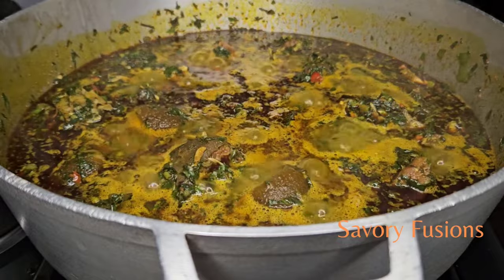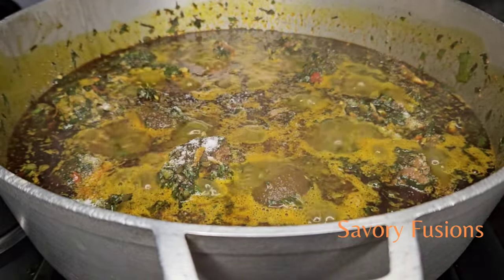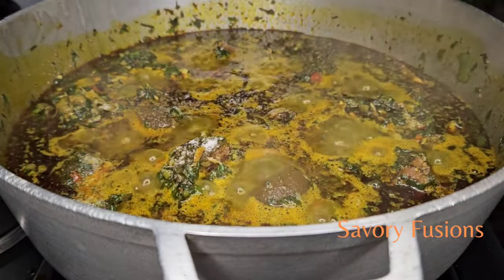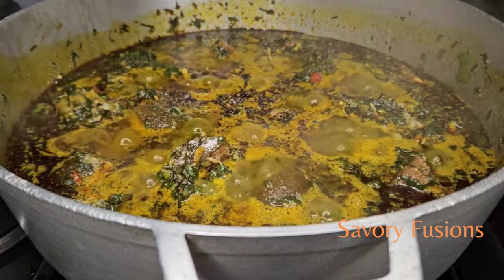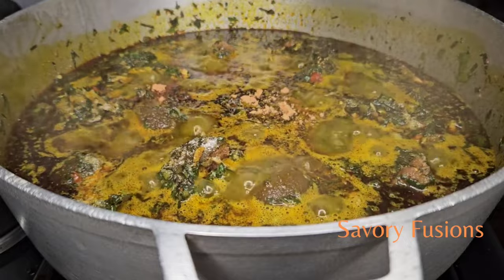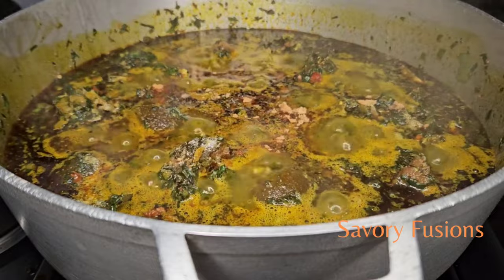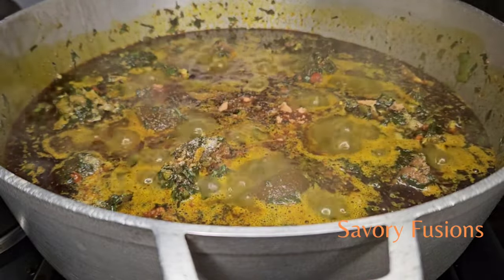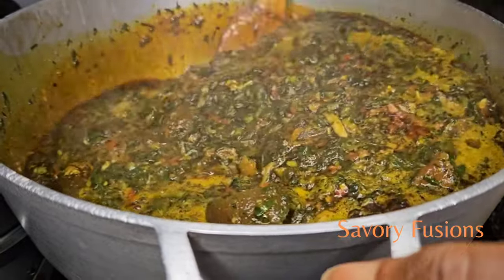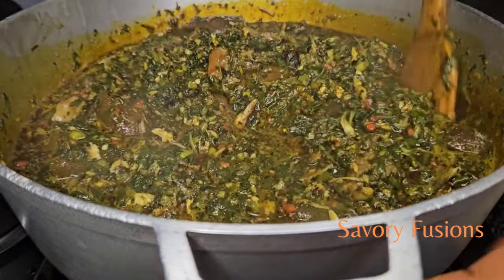At this point I'm going to add a little bit of salt and some crayfish Maggi. Give that a very good mix, then we're going to turn off the heat because this soup is ready.